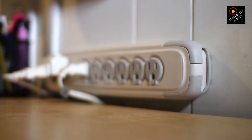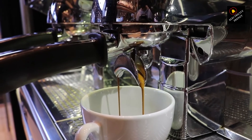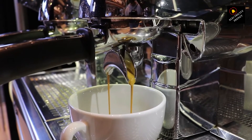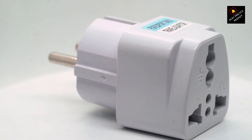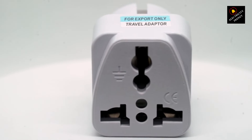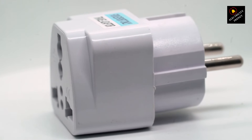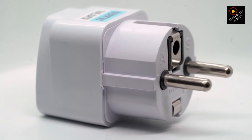Sounds handy, right? But here's the catch — not all adapters are created equal. Some just change the plug shape, not the voltage. Plug your 220 hairdryer in with one of those, and boom, you've got yourself a smoking hot mess, literally. Even with a voltage-converting adapter, things can get wonky. Appliances designed for 220 volts might run at half power, be inefficient, or even overheat. Plus, warranties often go bye-bye when you use adapters.